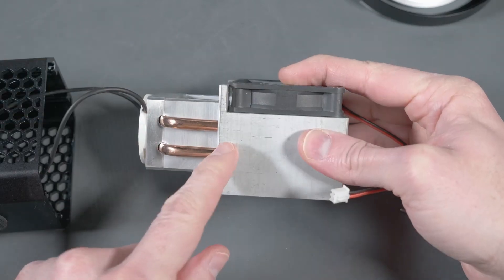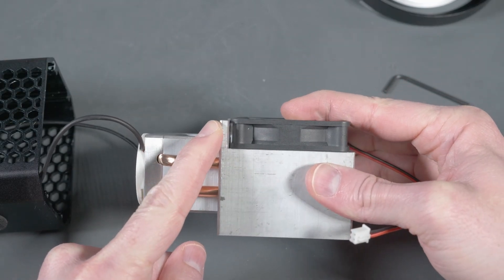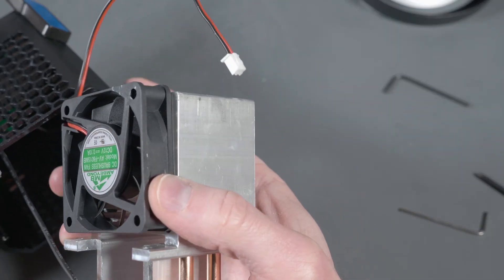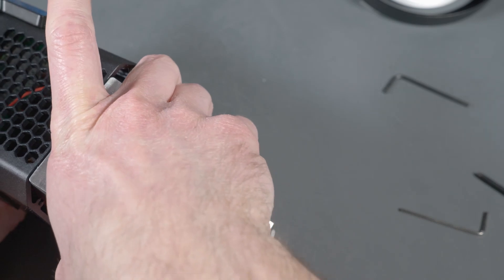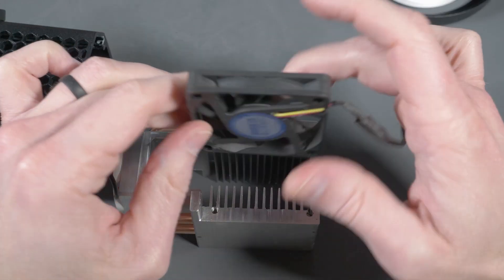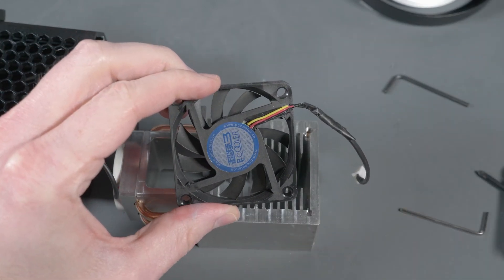The first thing I tried out was the 60 by 15 millimeter fan. Wrong screws, but you can see the clearance is pretty tight to the heat sink. Just holding it with my fingers and wedging it back into the chassis, you can see it almost fits — I'm only off by like a millimeter — so once screwed down it would fit pretty much perfectly.